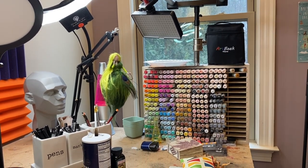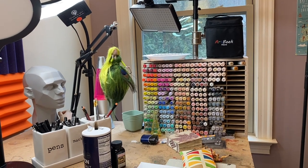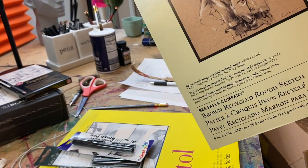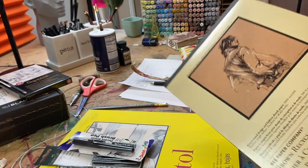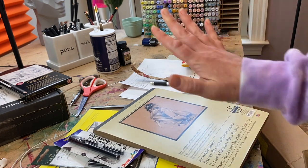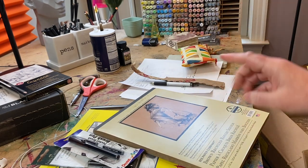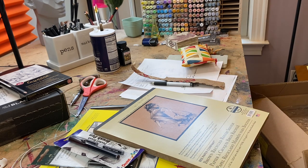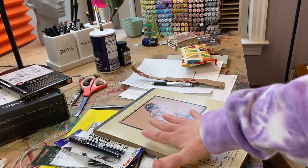The only other ingredient I like to use is toned paper — like a toned paper pad. So we use these supplies for, if you include the markers, probably 90% of the projects in the club. And I'm talking hundreds of projects where we use only these materials.